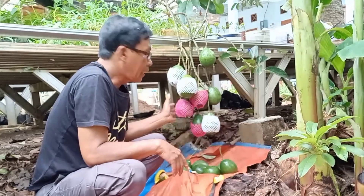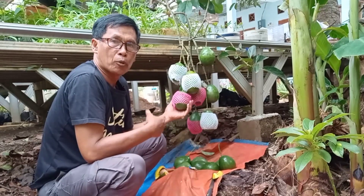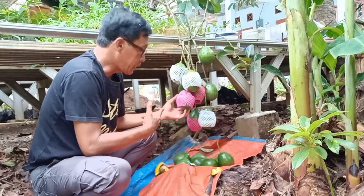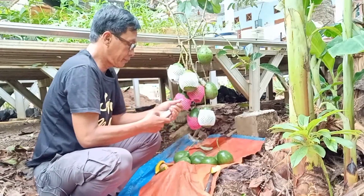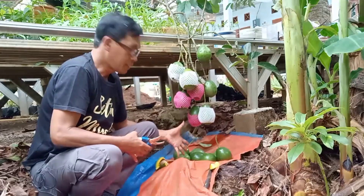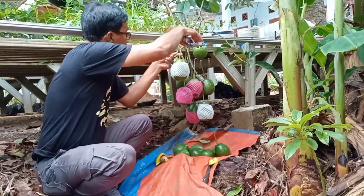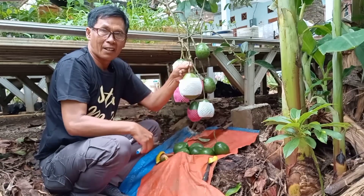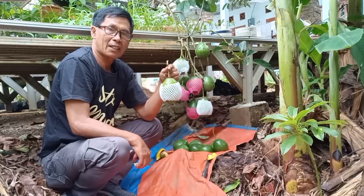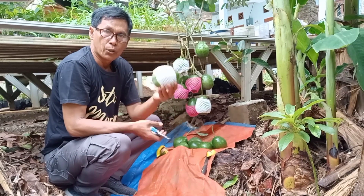Kita panen alpukat cipedak, yang orang lebih mengenalnya sebagai alpukat mentega atau alpukat mici. Buahnya sangat pendek sekali, hanya satu jengkal dari tanah. Perhatikan — cukup besar kan? Rata-rata satu kilo isinya dua buah.